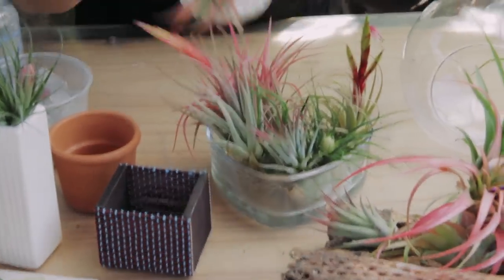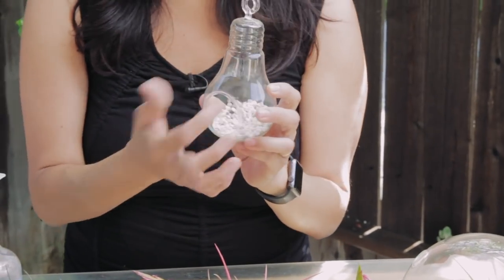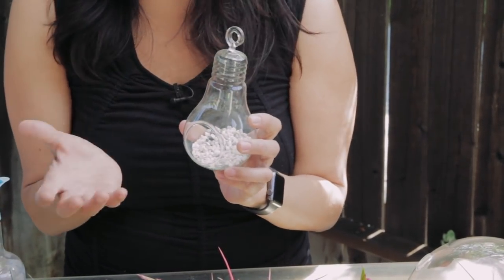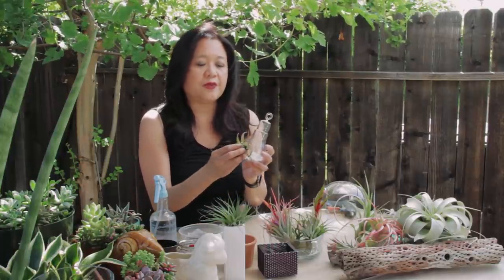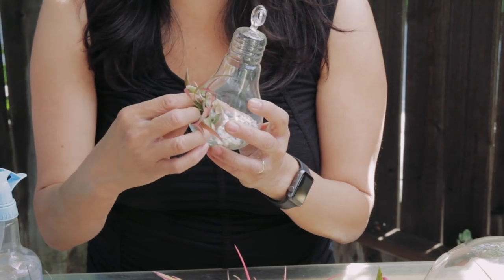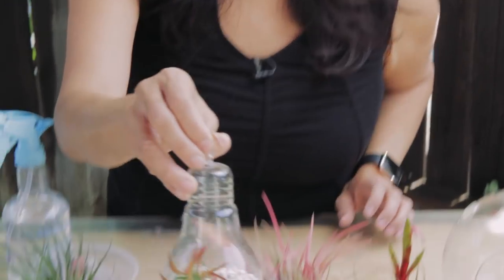Another way to display a Tillandsia is to use rocks. Put whatever color choice of rocks you have, put a little layer on the bottom, and then place the Tillandsia right on top without burying it, because again they don't need any soil to survive. It's just the rocks mainly for decoration.